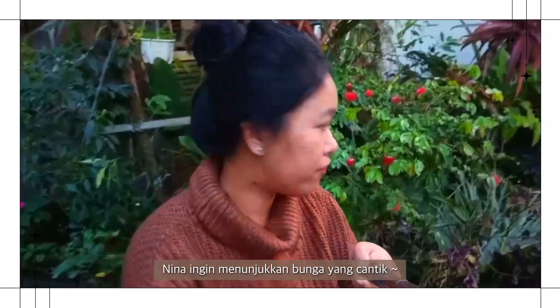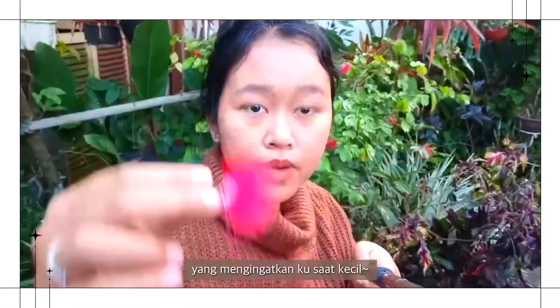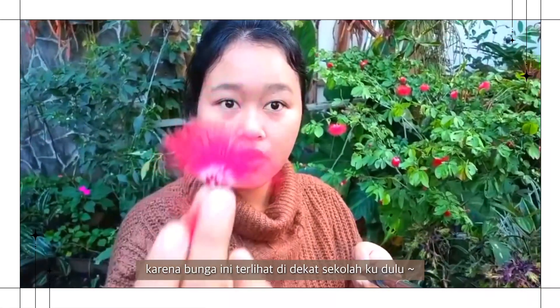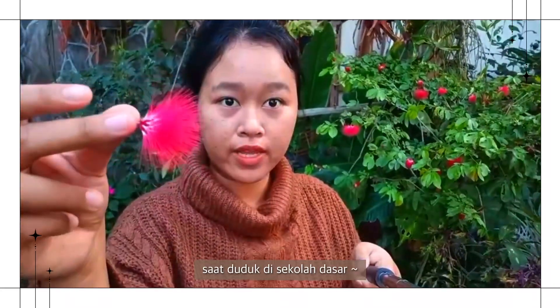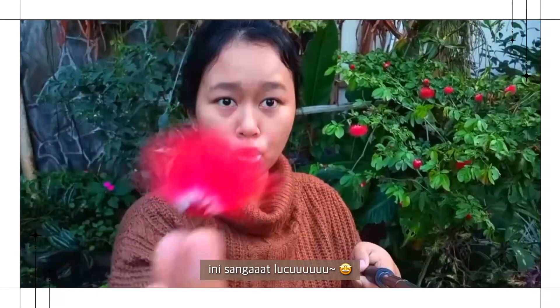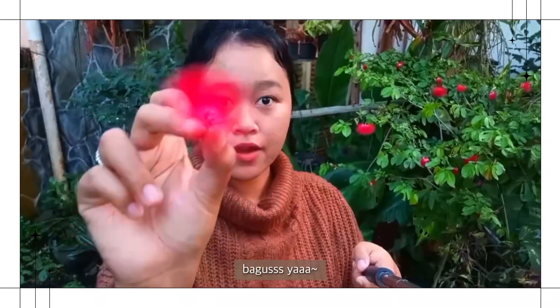This is a very beautiful flower that reminds me of my childhood, because this flower was also seen near my school when I was in elementary school. It's so cute, but I don't know what it's called. Very nice!